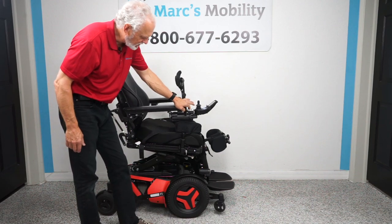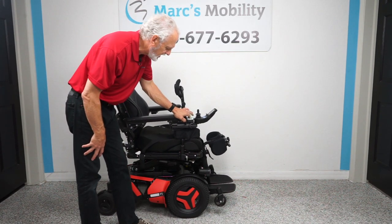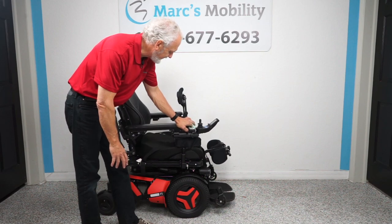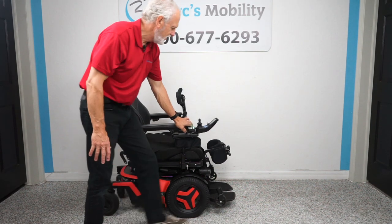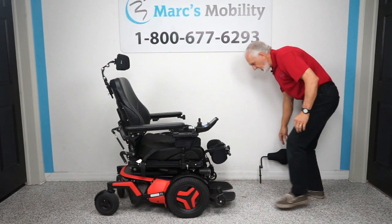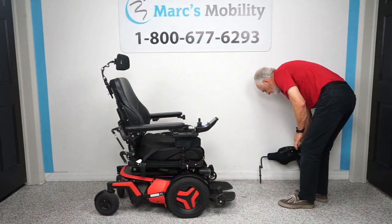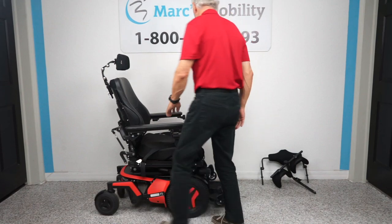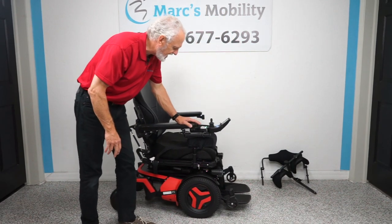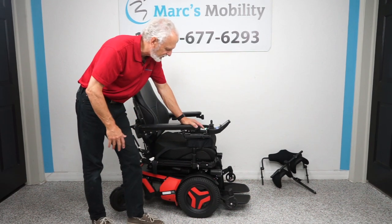If you need a chair to help you stand up, this is the only one I know of — it's a Permobil, the highest quality you can get. Now with the seat all the way back down we no longer need the chest guard or knee brace. The next thing I'm going to show is the seat lift. This is one of the few chairs with a 14-inch seat lift — most power chairs have 10 or 12 inches.